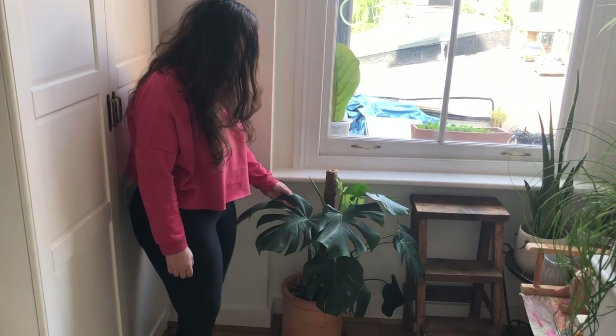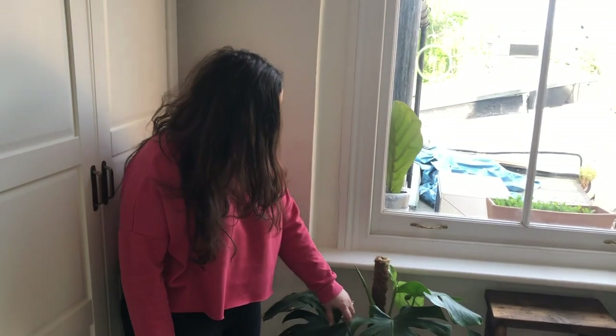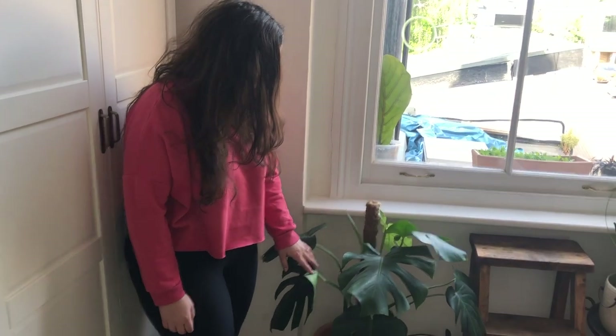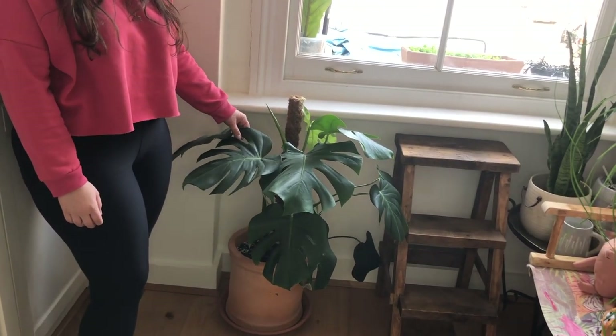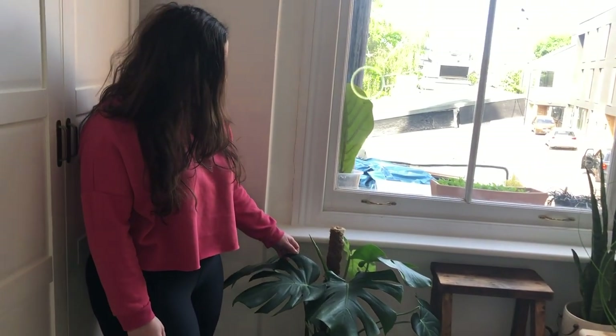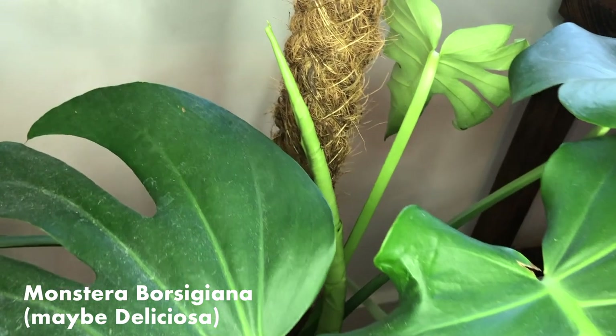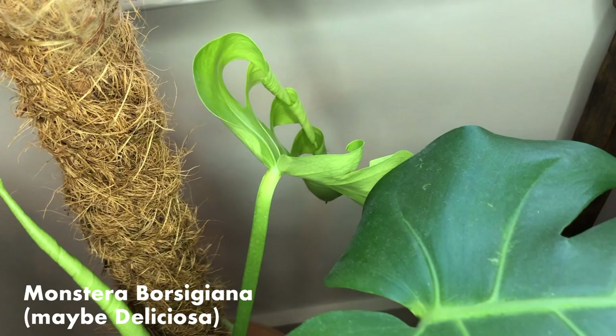Okay, so this is a type of monstera — I'm not sure if it's a deliciosa or a borsigiana, just because it doesn't have any ripples in the petioles. It's a fairly new cutting; I've had it for about a year. It was in the lounge before and wasn't very happy, but since I've moved it in here you can see it's unfurling a new leaf, and it's got a fairly small one at the back here too.